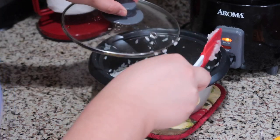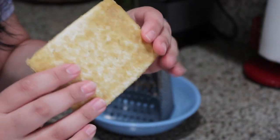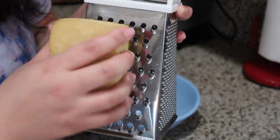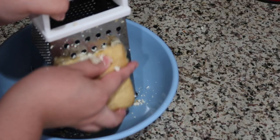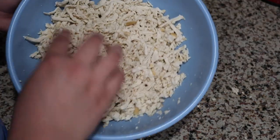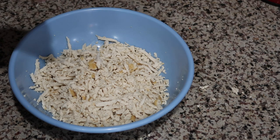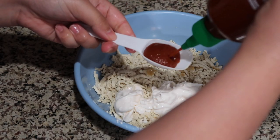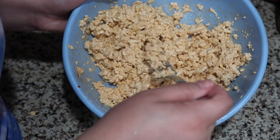Now it's time to make the crab meat. Once the tofu is cooled down it should look something like this — you take each slice, get a cheese grater, and use the big holes to grate it into a crab-like consistency. When you're done it should look something like this. To give it that imitation crab texture, we're going to add three tablespoons of mayo, a heaping tablespoon of sriracha, a teaspoon of sugar, and half a teaspoon of salt.